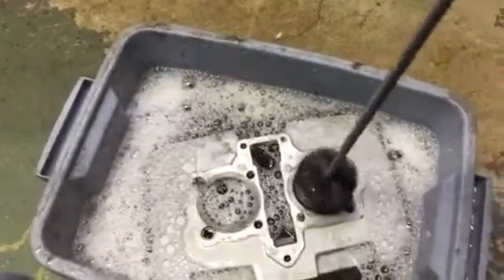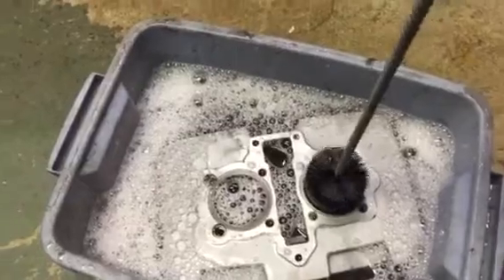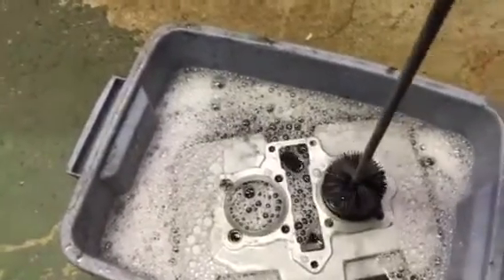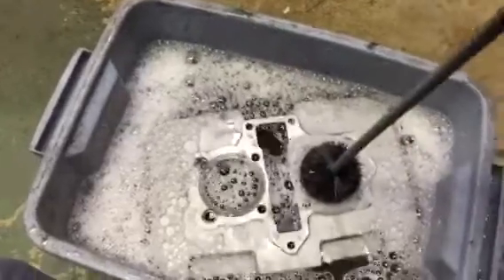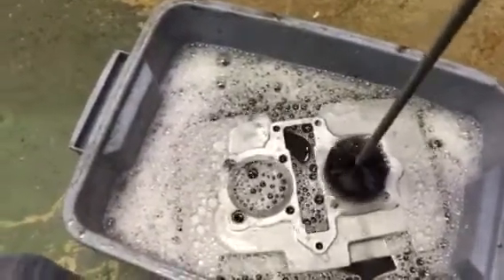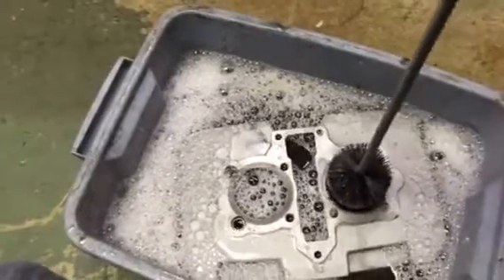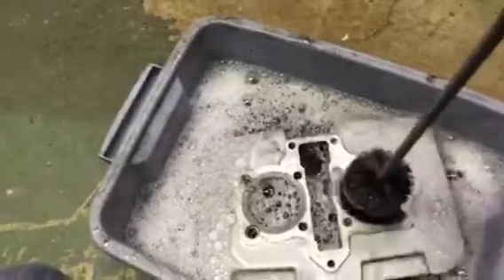Then what you want to do is lightly coat the cylinder walls with WD-40 or engine oil or something, just so it doesn't corrode and get rusty. These are iron sleeves, not aluminum, so they will tarnish just like a motor in a car left out in the rain.